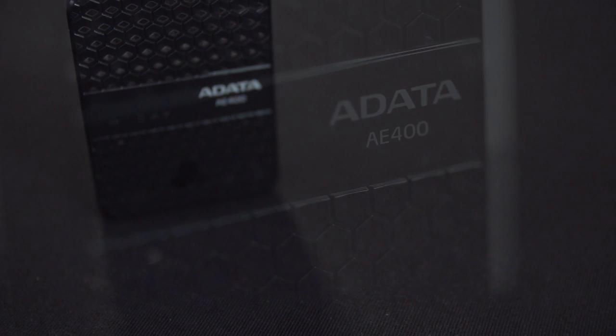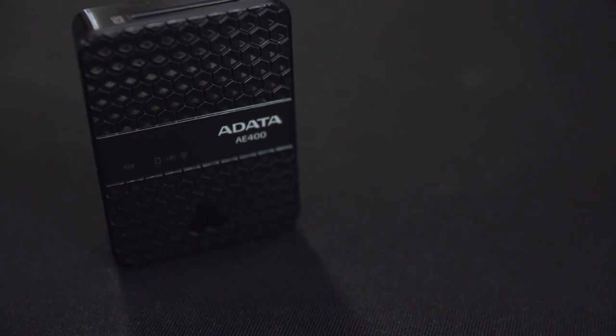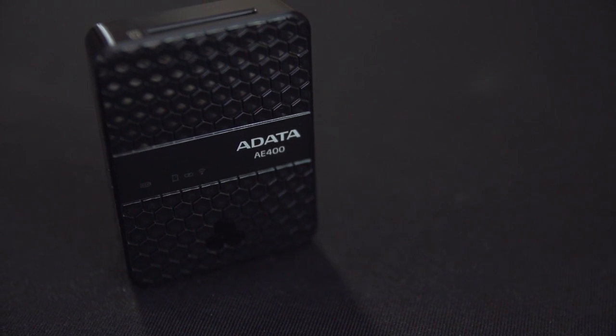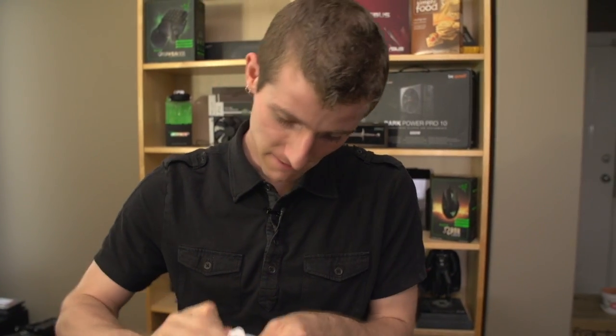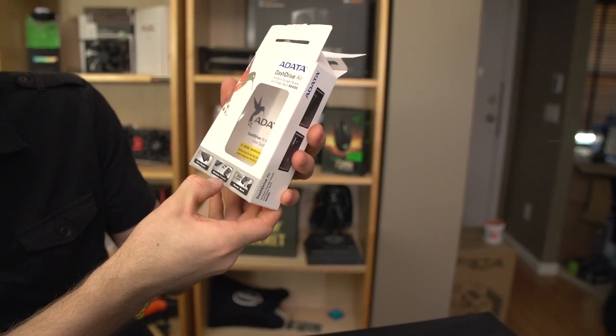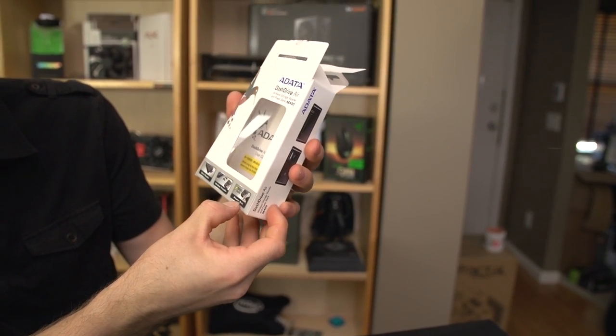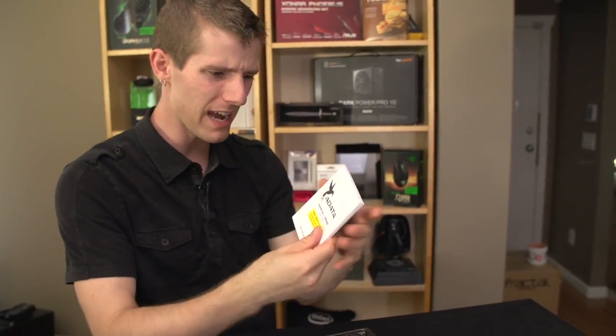It is a wireless storage device, portable battery backup, and also a card reader — a wireless data storage device as well as a power bank, all in one.